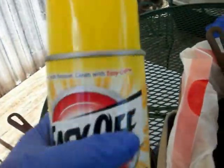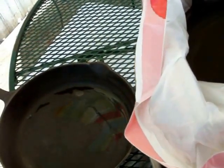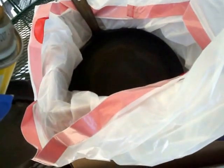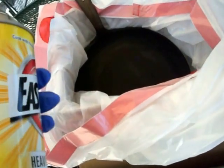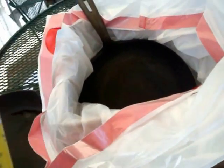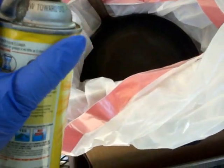You'll notice I'm using the yellow capped Easy Off. It is stronger than the other brands and styles on the market. Store brands will work okay, but you may find yourself having to do this process more than usual. Normally it takes me two runs using Easy Off over the course of a week.